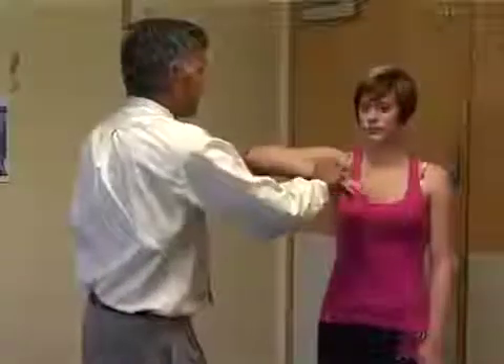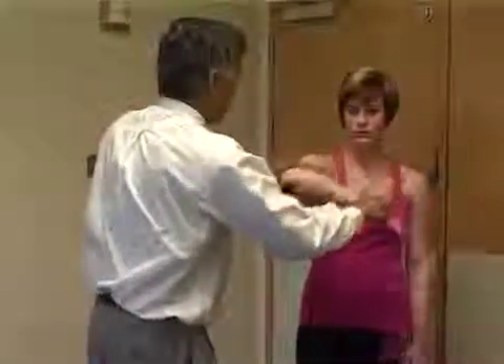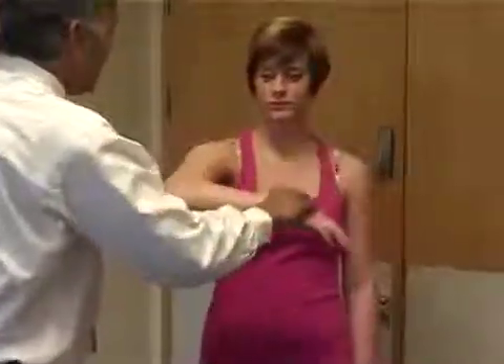We're then going to do impingement tests — signs for subacromial impingement. The first test is Hawkins test. This is done with the arm placed out in front, just like this. Then we're going to turn the arm to see if this catches and causes pain. They'll notice the pain just here. Put the arm down.